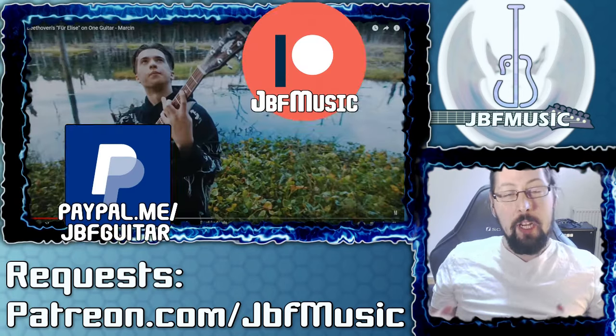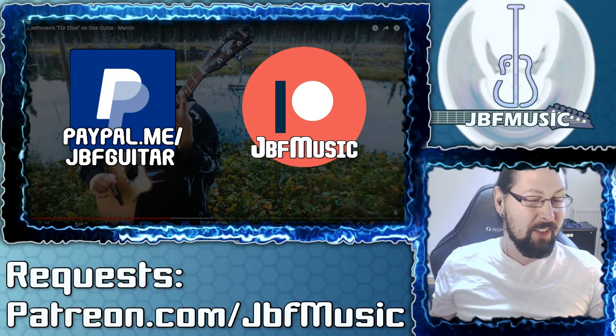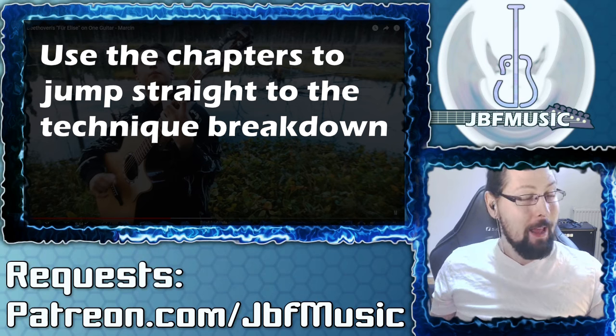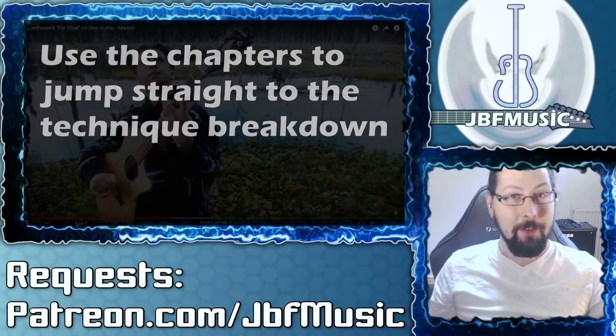Jack here at JBF Music and Guitar Lessons. What I've got for you today is a reaction with a bit of analysis, a bit of a guitar lesson on — I think his name is pronounced Markham. I've only seen a short clip of him before, so I'm really wanting to check out this full song here, Beethoven's Fur Elise.